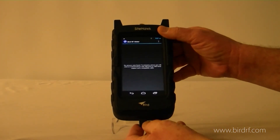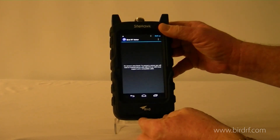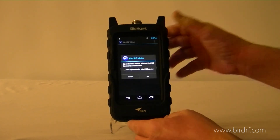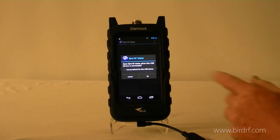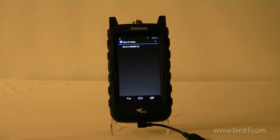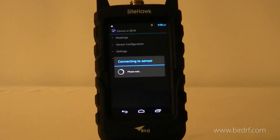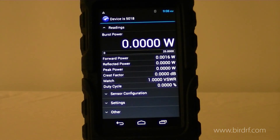I'll connect it to the Sight Hawk. It recognizes there's a sensor connected and we're now connected.